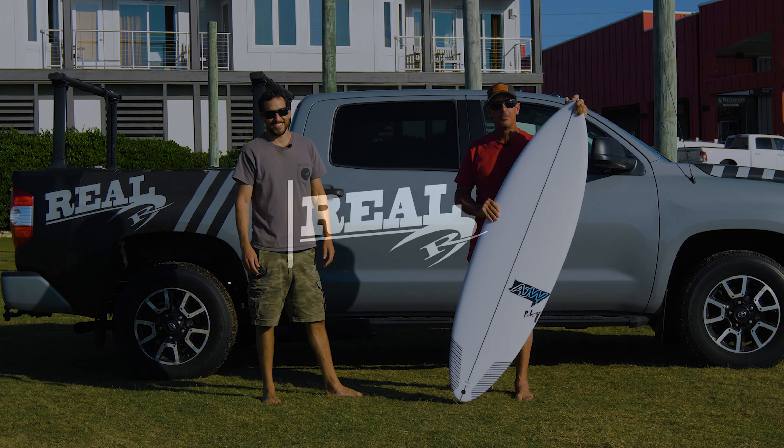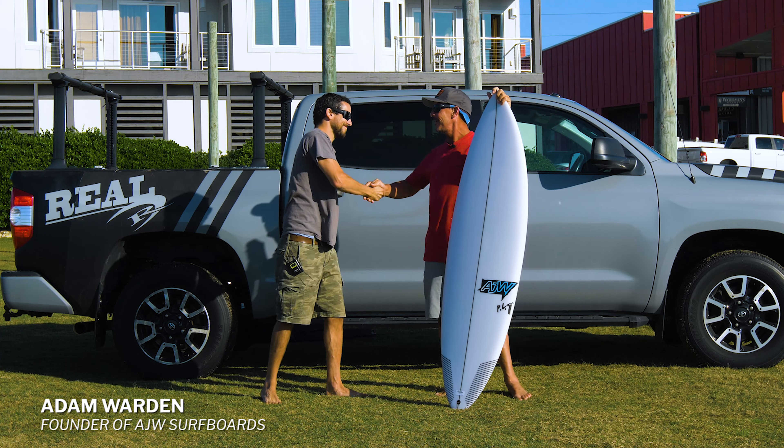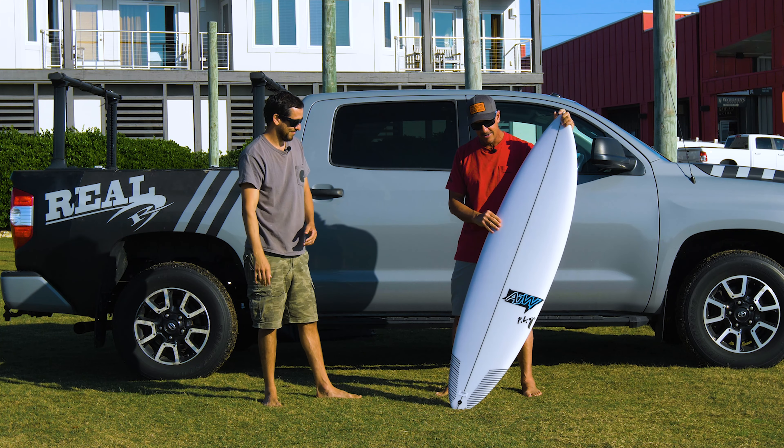Welcome to The Real Board Loft. I'm Tripp Foreman. Today we have Adam Warden with us from AJW Surfboards. Adam, thanks for joining us, man. We're stoked to have you here in Cape Hatteras.